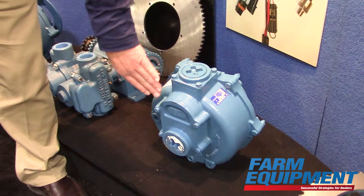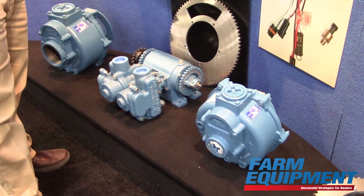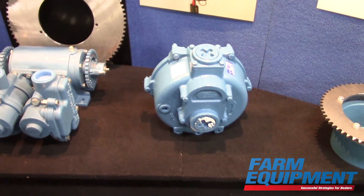This next generation centrifugal pump — the core reason we've done this is to increase the overall flow of each one of the product lines. For example, the two-inch pump used to be about 150 gallons per minute. With this new design we're able to achieve flow rates of up to 200 gallons per minute, while still maintaining a high shutoff pressure of up to 60 PSI.